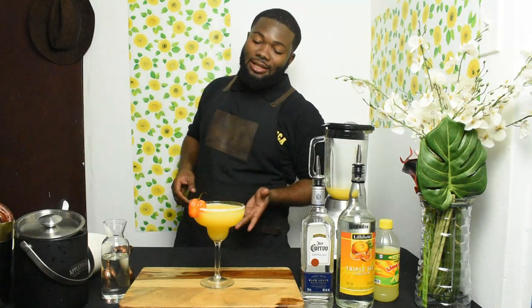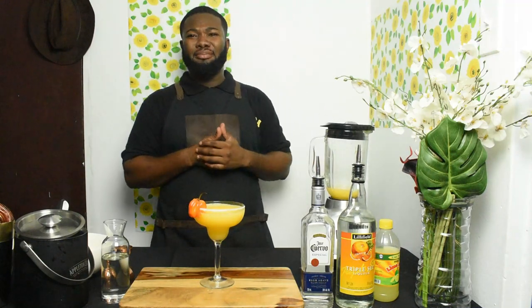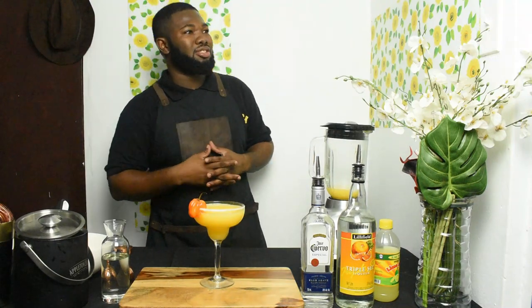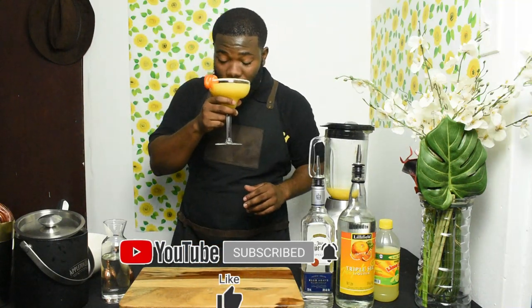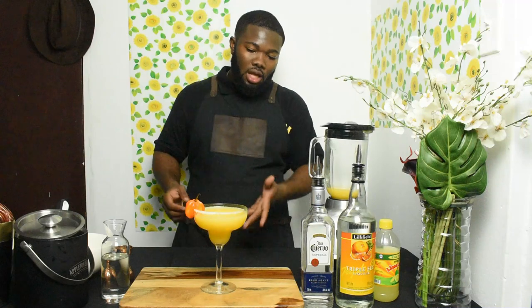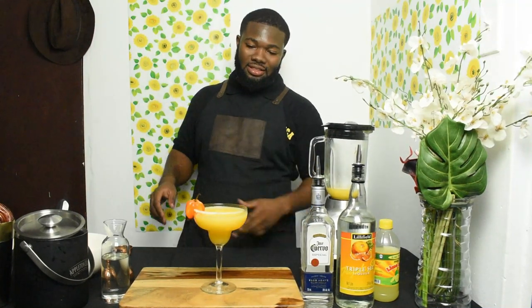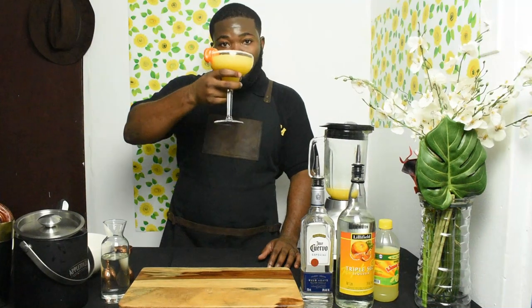Jamaican mango with tequila from Mexico, triple sec, and scotch bonnet pepper — I don't even know, but the pepper is definitely growing in Jamaica. Big up everywhere! You can try this on the bar. Whenever the bar is open — you know, quarantine time now — we're just freestyling and using what we have at home to make cocktails.